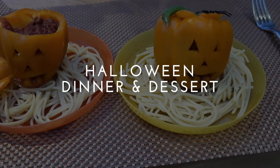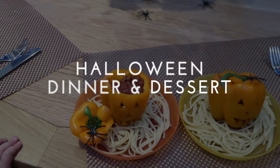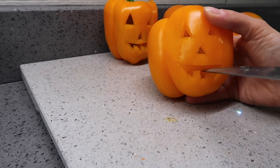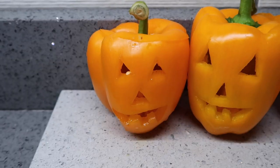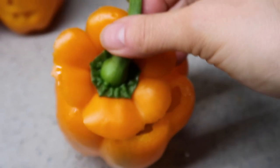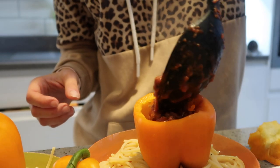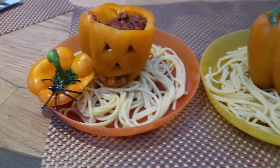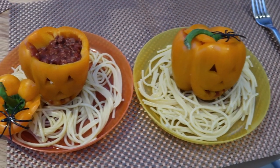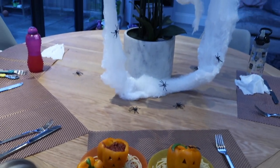If you're not going out trick or treating this year, you could do a spooky Halloween dinner and dessert instead. I used orange peppers cut to look like pumpkins — cut the tops off, scooped out the middle, and filled them with dinner. I was doing a spaghetti bolognese, so I filled the pepper with bolognese sauce and served it on a plate of spaghetti, and added a few spiders for special effect.